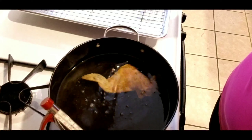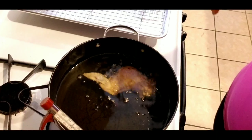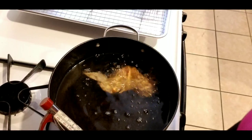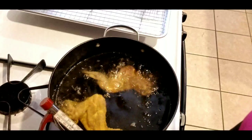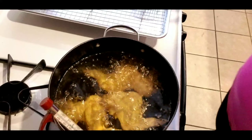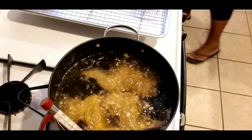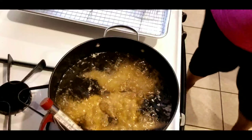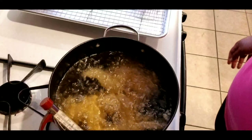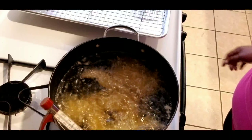My thermometer might not be reading right. I'm going to do these three at a time because these are really big wings. I'll do them in batches of three — I have 10 wings total — and I'll be back to show you the finished product.